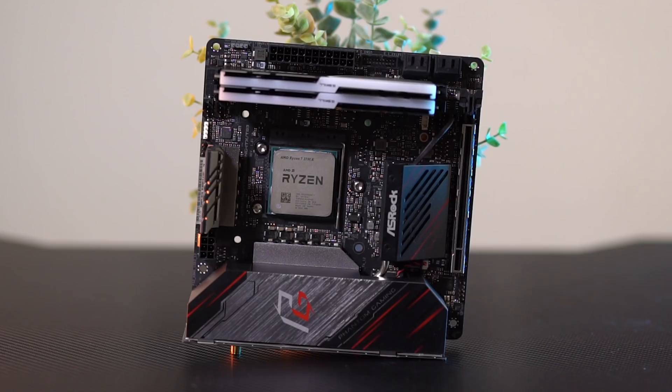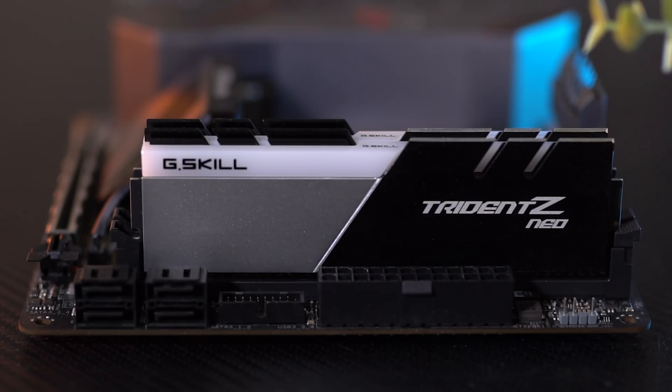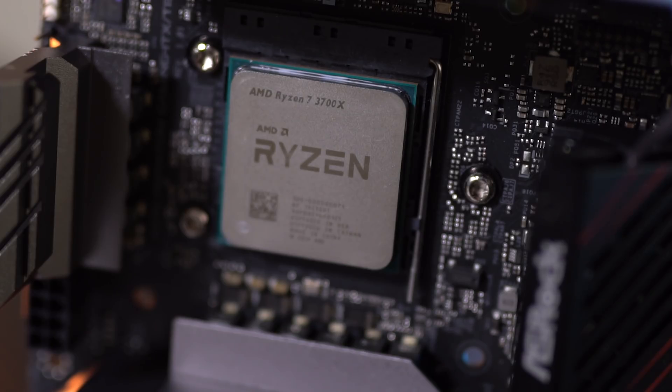So the specs of this thing: we have the ASRock X570 ITX motherboard in here. This has Thunderbolt 3 support in case we didn't want to use a GPU and use an external dock, but we decided to put it all in one since we're emulating a PlayStation 5. Then we have 16 gigabytes of G.Skill's Trident Z Neo RAM running at 3,600 megahertz — some of the best RAM you can get for Ryzen 3000, which is what we're running. A Ryzen 7 3700X, eight cores, 16 threads, which is the CPU we're going to be getting on the next generation of PlayStation.